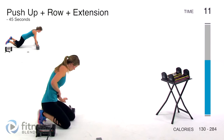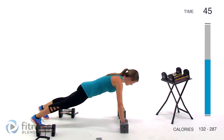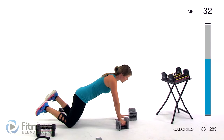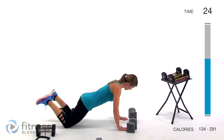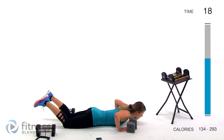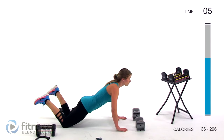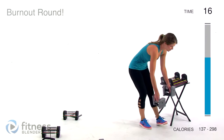Next up we're doing a push-up plus a row plus a tricep extension — using just four pounds per hand to do the hardest version of a push-up you can manage. Weight in your hands and toes or knees. Then row and extend. If you have round weights you can do your push-up, then grab your weight, bring it up and back. Try not to lock out the supporting arm — keep a little bit of a bend in there to keep working those muscles. Pull your core in nice and tight. So this is our burnout round — we're just going to make our muscles work even a little bit more.